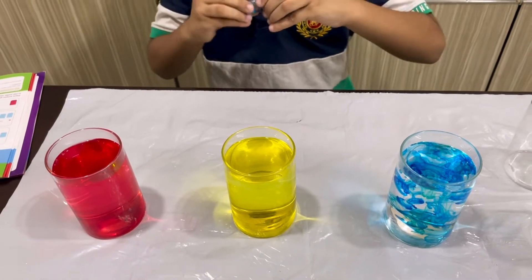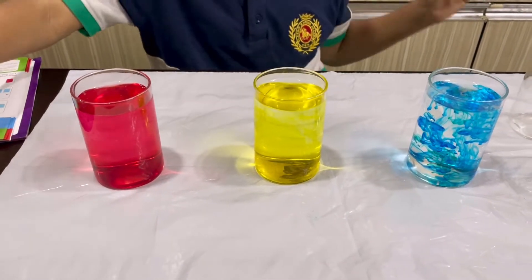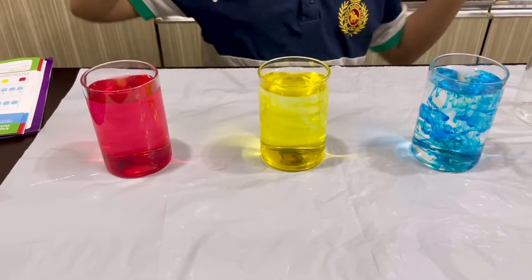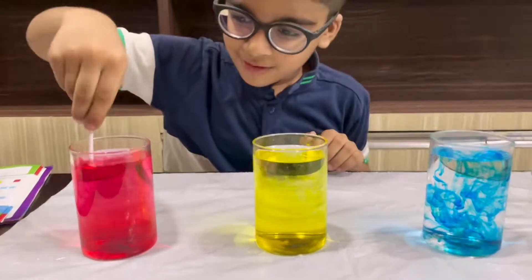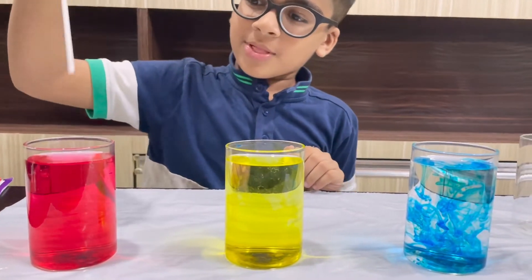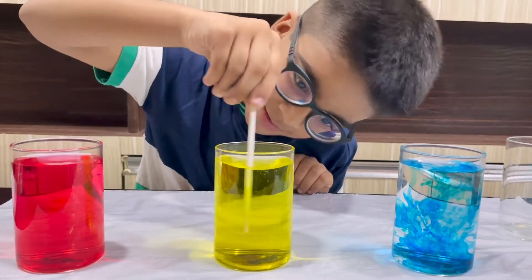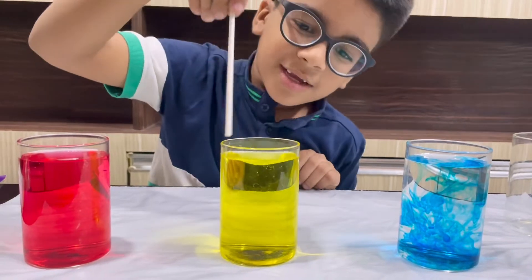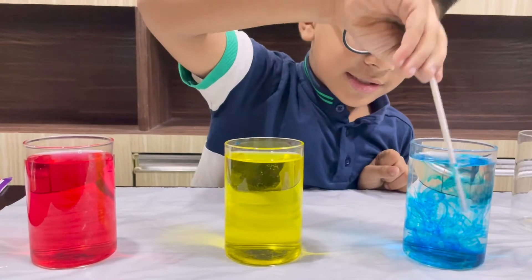Now we have to mix all of them. I'll keep the blue color aside and mix all of them — the red color first, then the yellow color second, and then the blue color third.